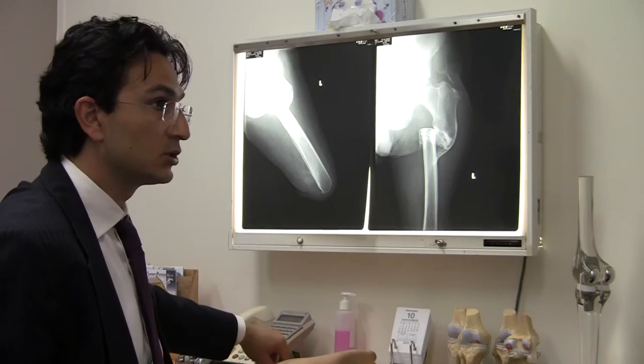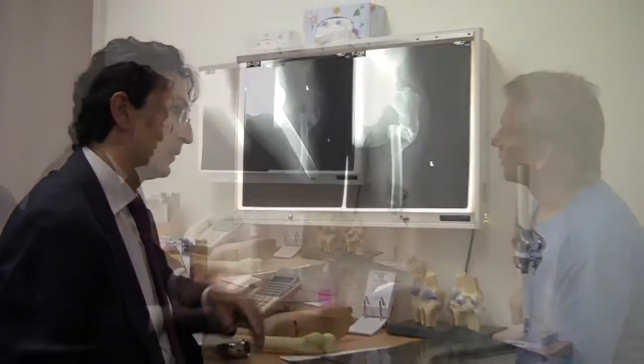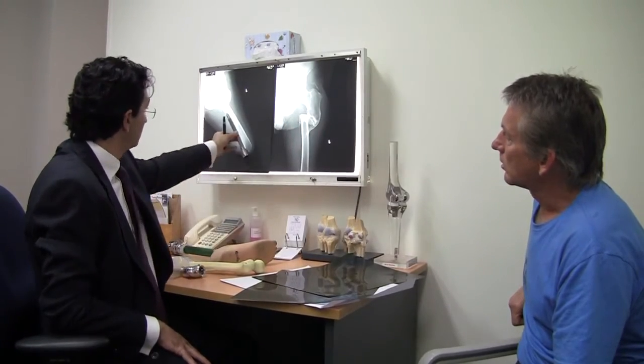And then do the third stage. The other option is that we just ignore this and just put the stem in here.